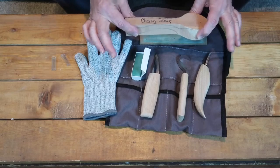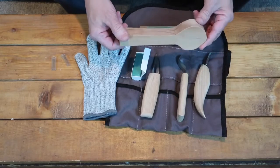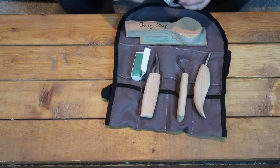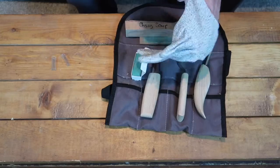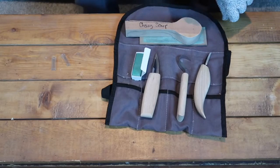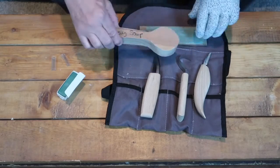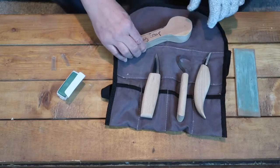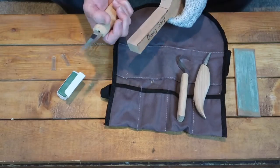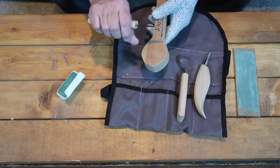This is cherry wood. This is called a blank — when it's already cut out like that, that's called a blank. I'm going to put on my glove because I've never carved a spoon before. This is a first for me. But I am experienced at carving, so we'll be taking a look at these knives and see exactly what they're all about.